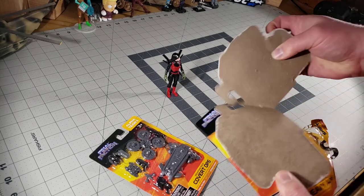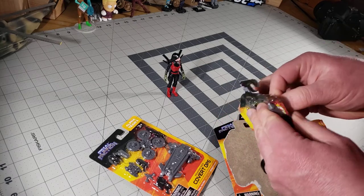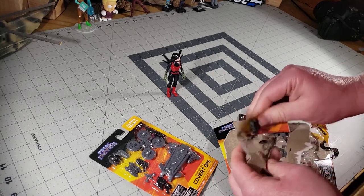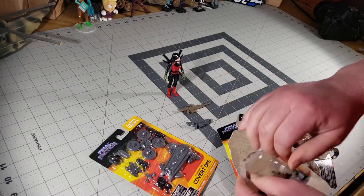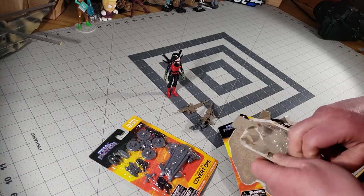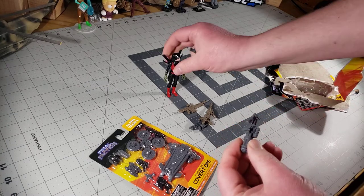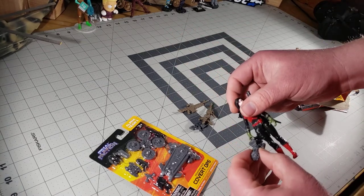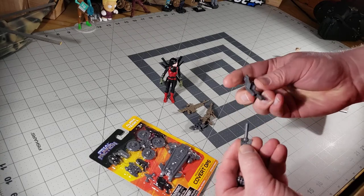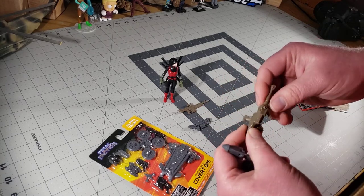I hate it when the box just does not want to come off. Okay, opening this up — it comes with four or five different weapons. This is the Rail Gun — a little bit small for the figure, maybe not. These are projectile weapons, and this one comes apart.